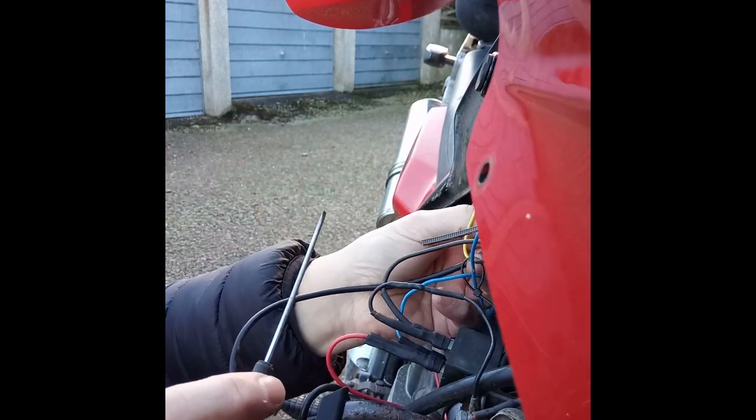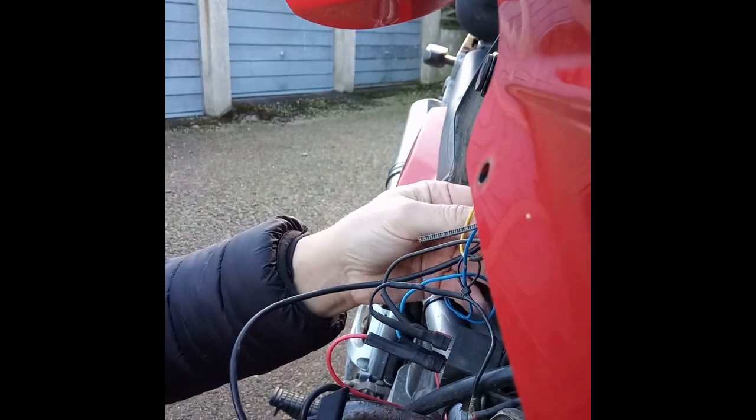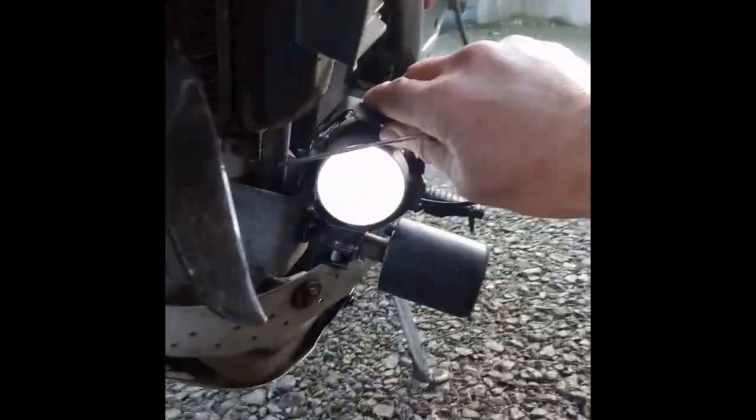Just double check — I can maybe tighten up an extra little bit just to make sure they're firm. Should be all connected: switch connected, live feed connected to relay, all the relay connections up and running. Before I tighten up the lights, I'll just double check that they work. Ignition on, light switch — yes, we have light. Both of them. We have light.